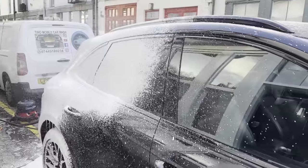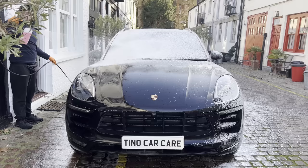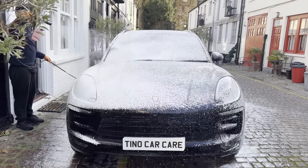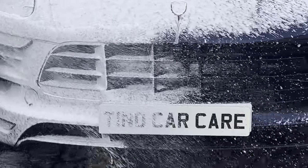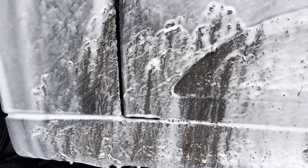Be sure to give this video a like if you're enjoying this, and subscribe for more videos like this. Just look at that dirt bleeding off of the car.